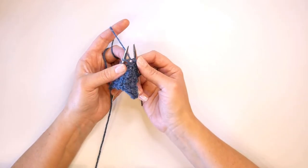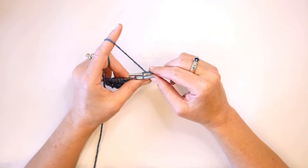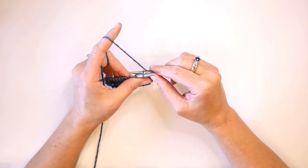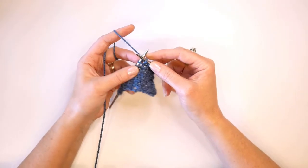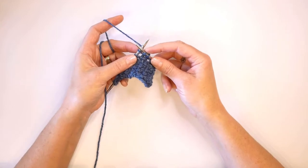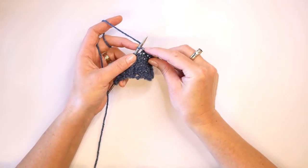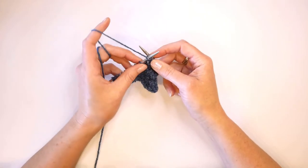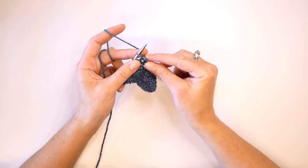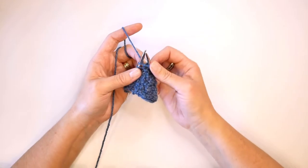Then we bring our working needle around to the back side of our work and insert that through the back loop of the stitch. Then we are going to knit through the back loop, and when we've done that, our working needle is again out to the front. We need to insert that around the front leg of the stitch and out the back as if we are knitting, and knit the stitch, still leaving that stitch that we are working on the left hand needle.